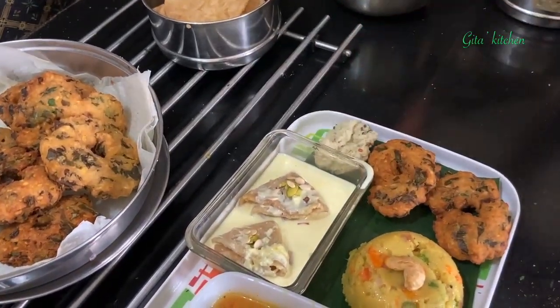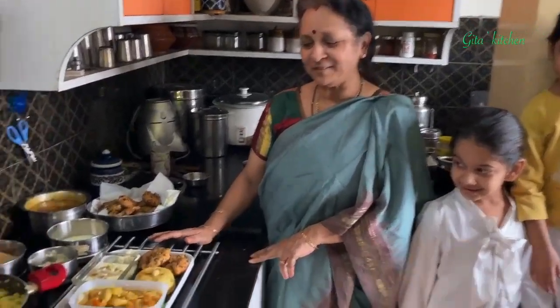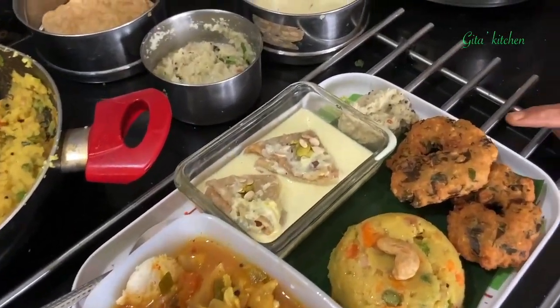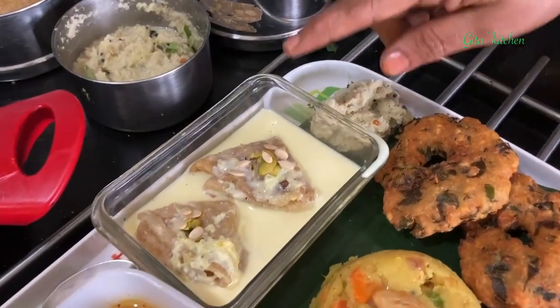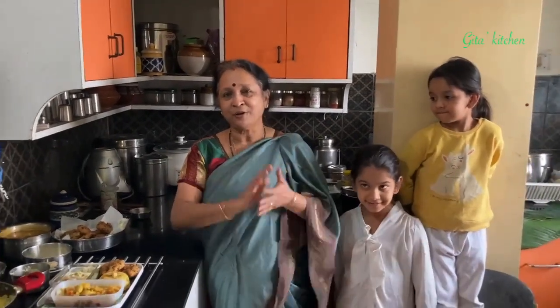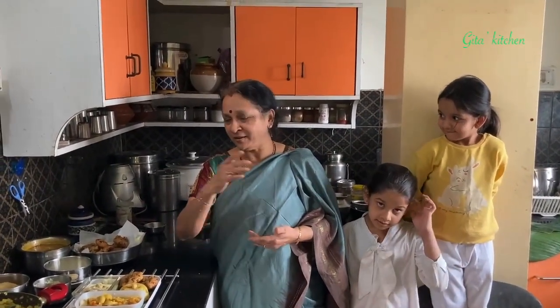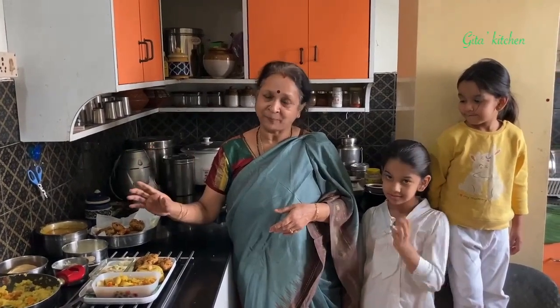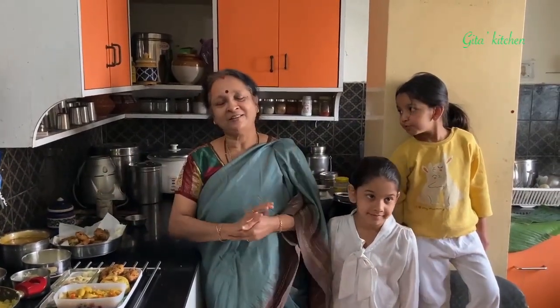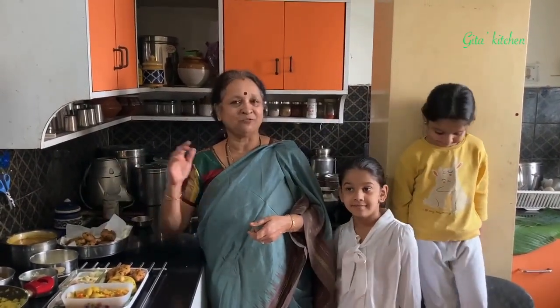A lovely tasty Deepavali brunch is ready: mini idli and sambar, rava khichdi, keera vadai, coconut chutney, and palpoli. Just a quick recap of what to do the previous day: soak the rice and dal for idli, make the batter, and keep it overnight for fermenting. Next morning make the idli. As soon as you get up, soak the dal for the vada; after 2 hours grind it and make the vada. Then just boil the dal and go step by step as shown in the video.